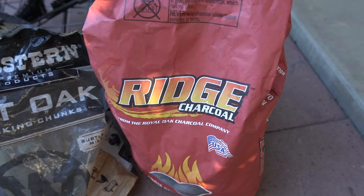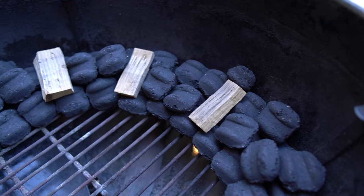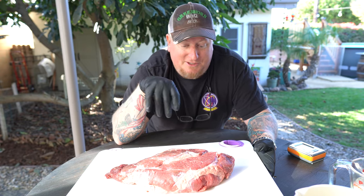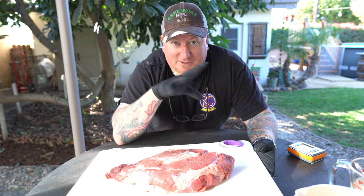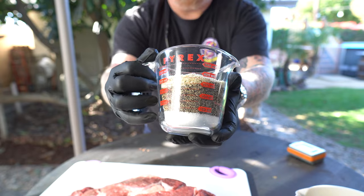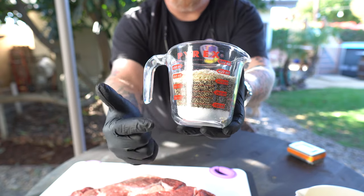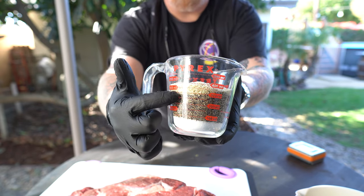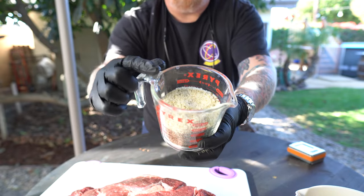We're using ridge charcoal and the snake method so we can get that low and slow temperature consistent and I don't have to keep checking it every 20 minutes. Salt, pepper, and garlic — about 25% salt to the coarse ground black pepper and garlic salt.